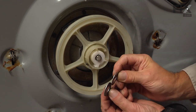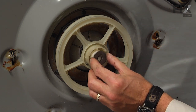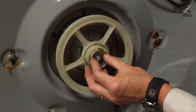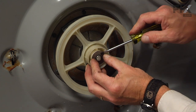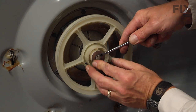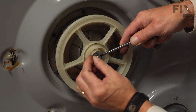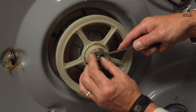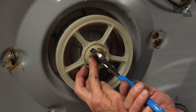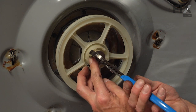We'll next take the thicker of the two washers and install that on the shaft. Then, again with our flat blade, we'll just pull that shaft out far enough that we can start the E-ring. Then with a pair of slip joint pliers, we're just going to press that into position.